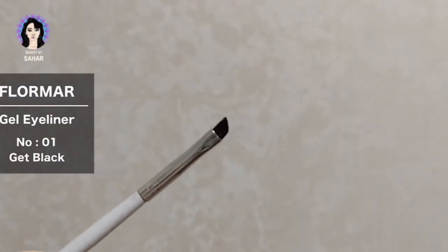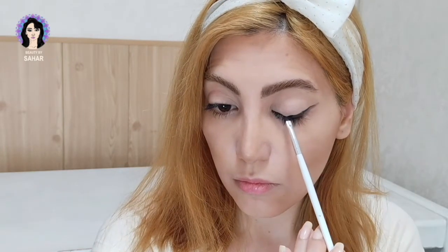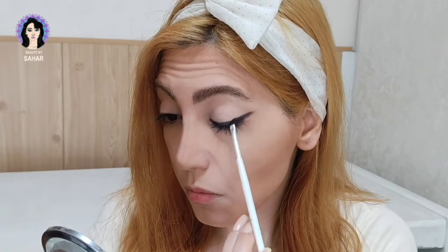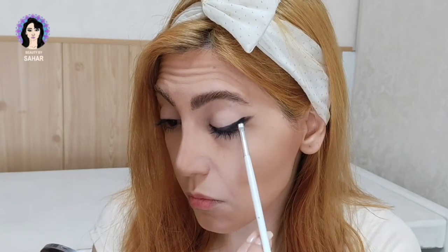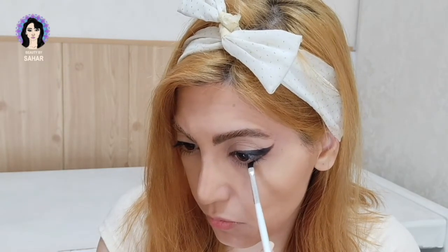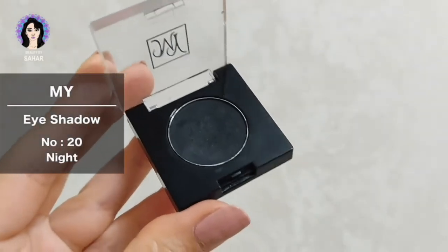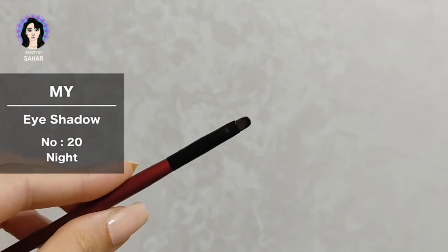I start from the corner of my eye and draw a line, then follow the angle of my lower lash line to draw the wing. I repeat that and draw a thicker line on top, following the angle of the first line, then make the wing a little sharper at the end. I draw the outer corner of my lower lash line and connect it to the wing.